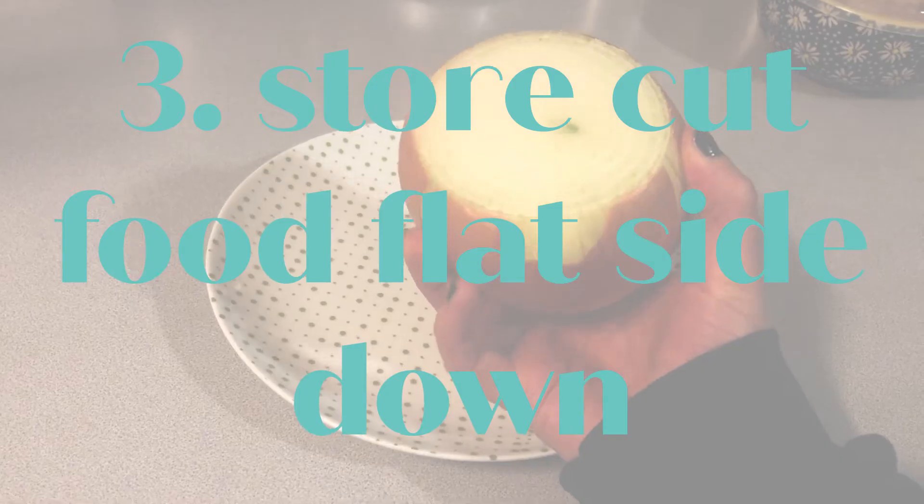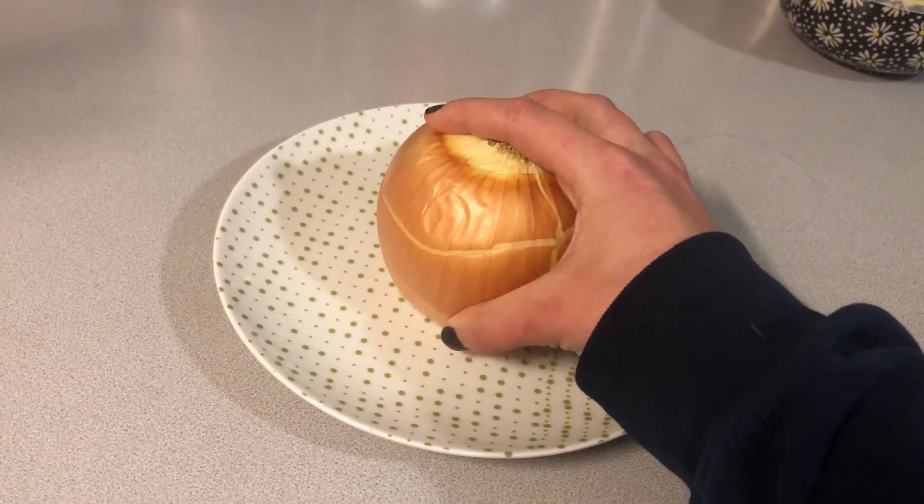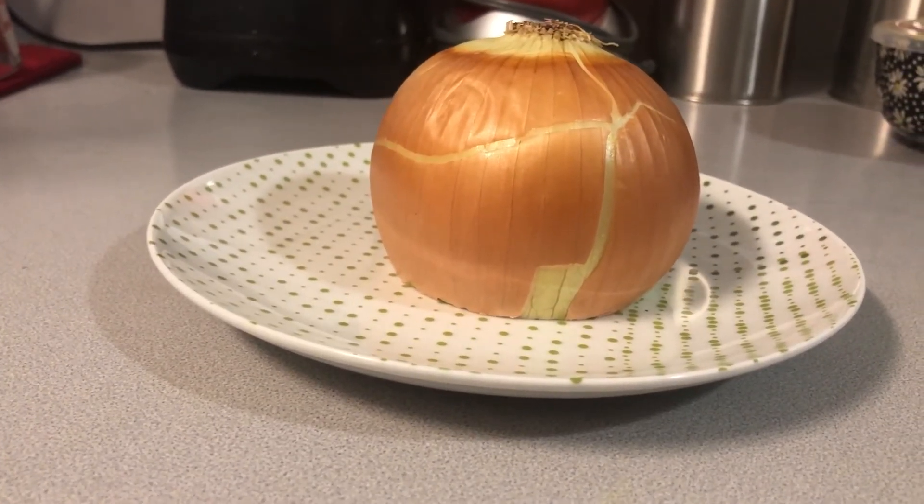Tip number three is to store any cut veggies on a plate with the flat side down so that air does not get to the open part of your food.